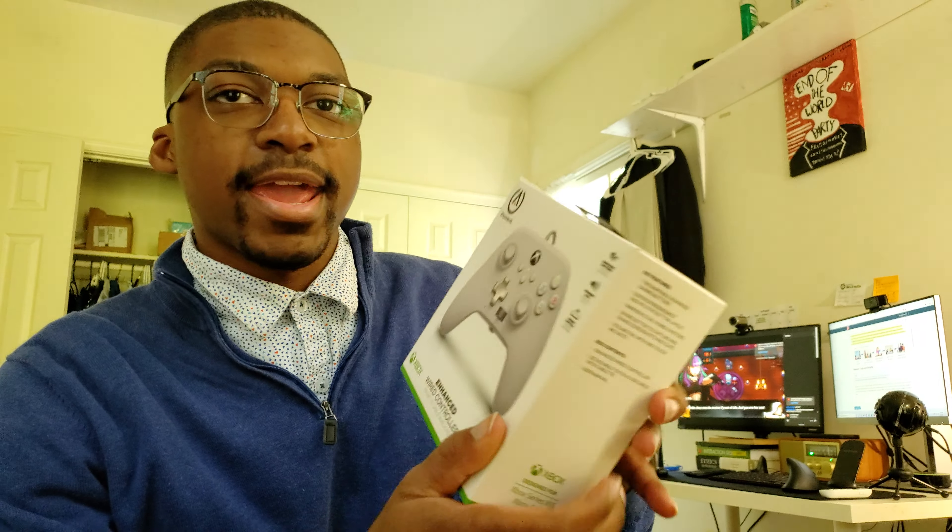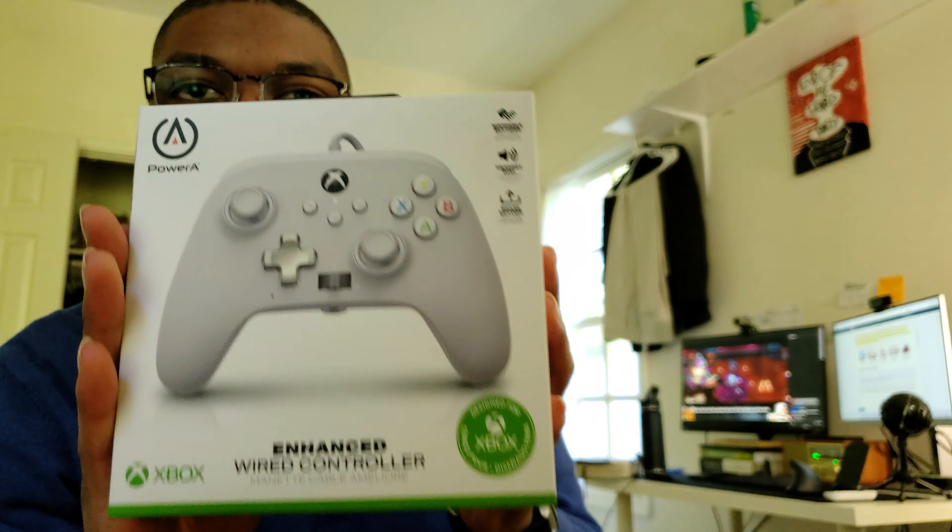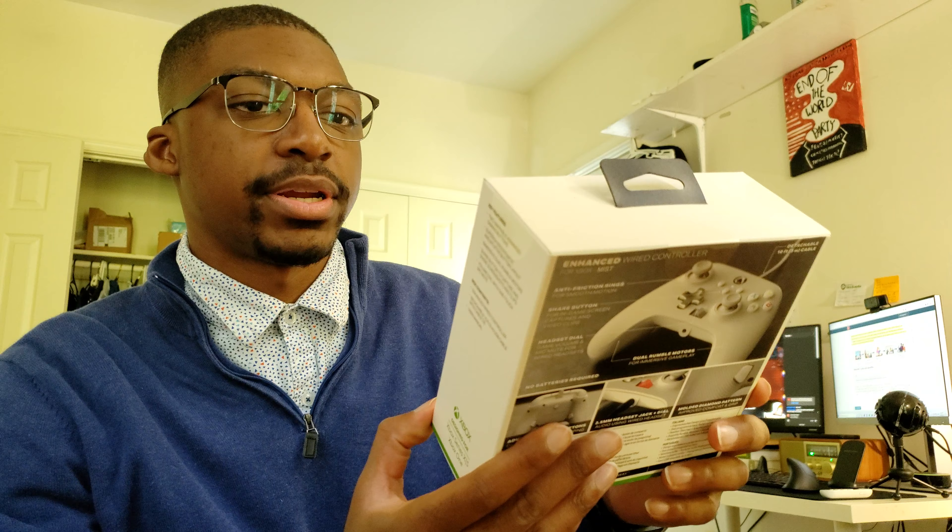The first thing I'm unboxing is this enhanced wireless controller. Now for most of you guys, you already know I already have a controller. However, I recently switched to a desktop and that desktop computer does not have Bluetooth. So I'm going to be getting this enhanced wired controller here.